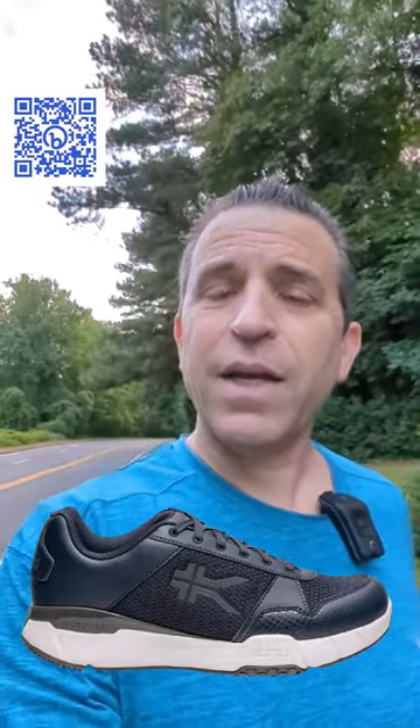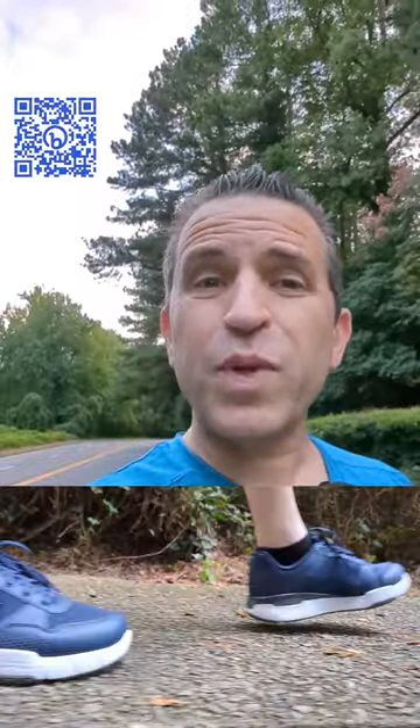Things that I really like about the shoe: one, they've added more cushioning. You'll notice the heel stack is higher as well, and there's more room in the toe box.